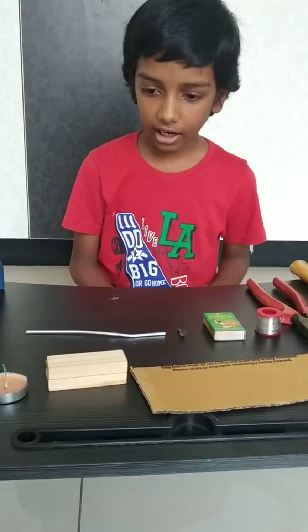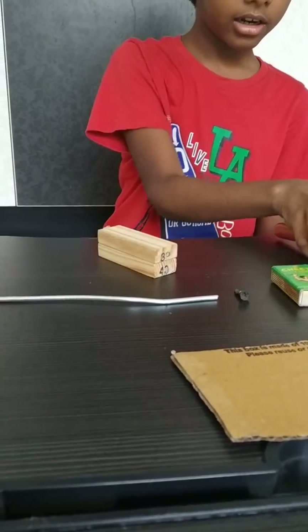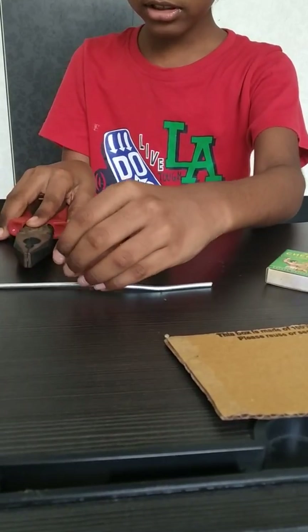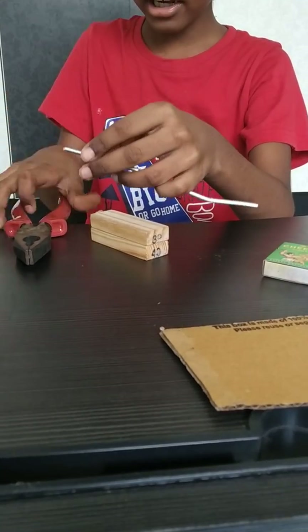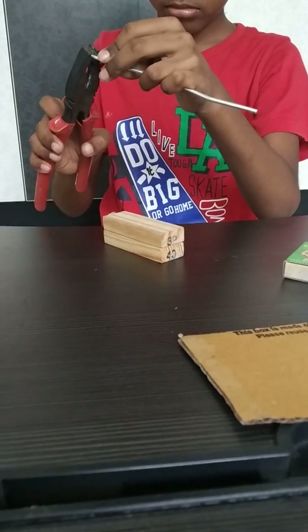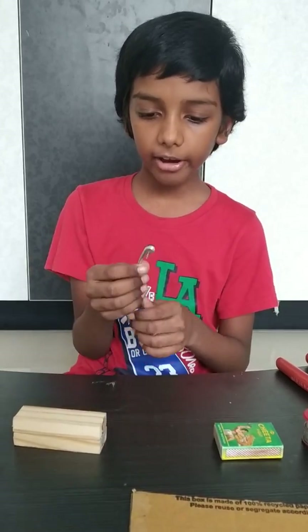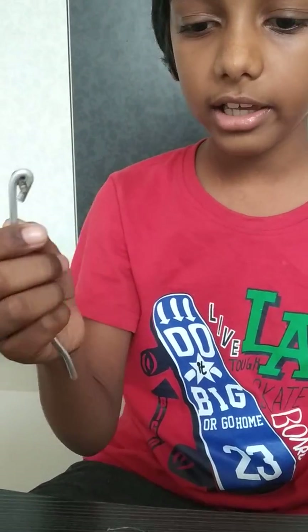Let's start. Take the wooden block, then take the cutting plier and twist the aluminium wire around the nail. Now I have twisted the aluminium wire around the nail.